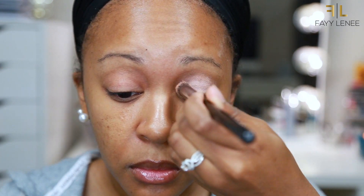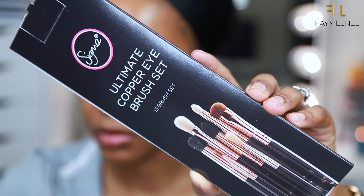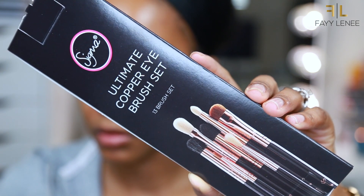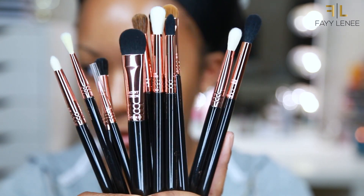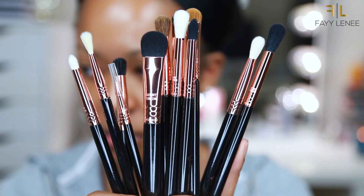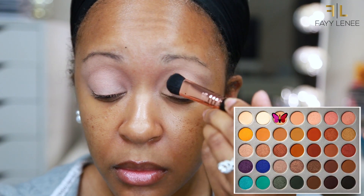Alrighty guys, so per usual, I am going to start off by priming my eyes. I am using my MAC Paint Pot in the shade Layin' Low and I am just applying that all over my lid with a Sigma brush and then blending it out with my finger. This is just going to help give us a nice smooth even base to work with for our shadows. For my brushes for this video, I am going to be using the Ultimate Copper Eye Brush Set from Sigma, which comes with 13 different brushes and will give you everything you need to complete a full eye look from start to finish.